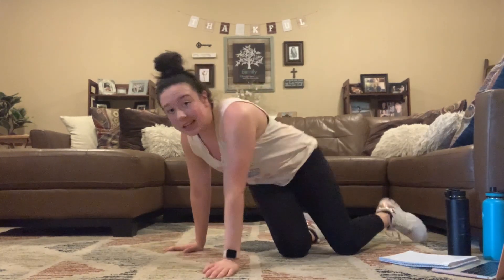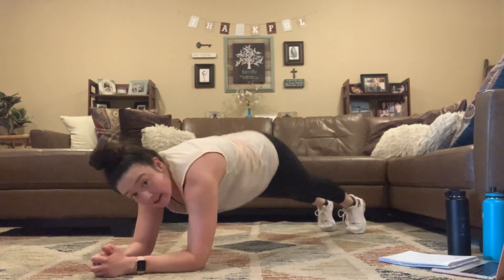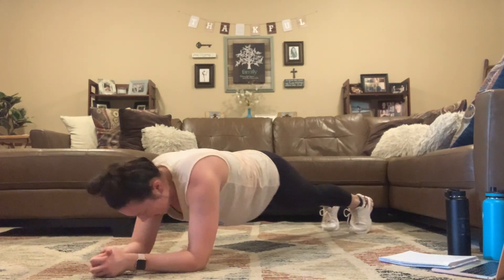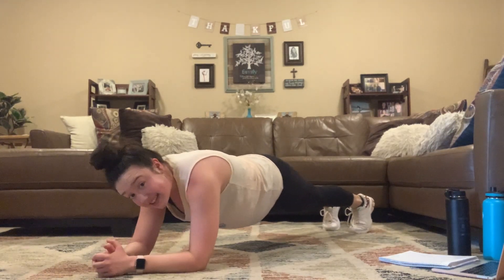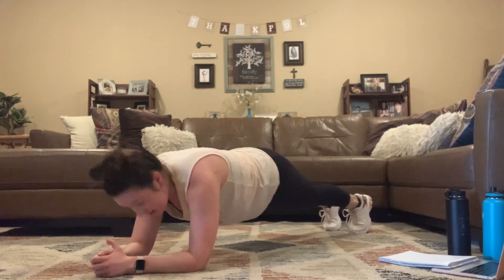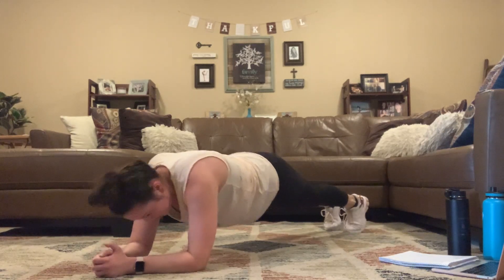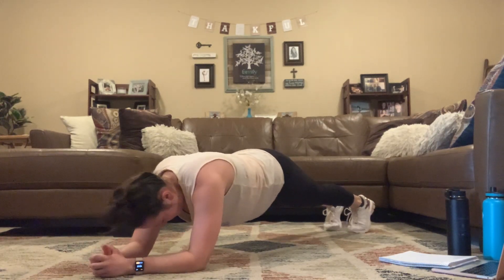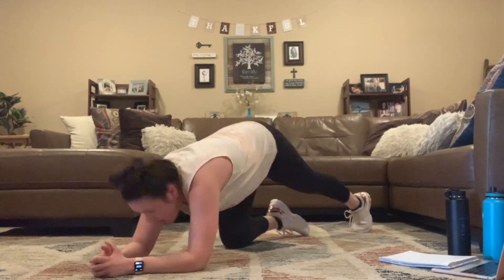You guys are going to take it back to those plank saws — 3, 2, 1, here we go. Repeating each move one more time, then we have one more one-minute challenge move and we're done. Plank saws, rocking forward and back. Getting stronger together. 3, 2, 1.